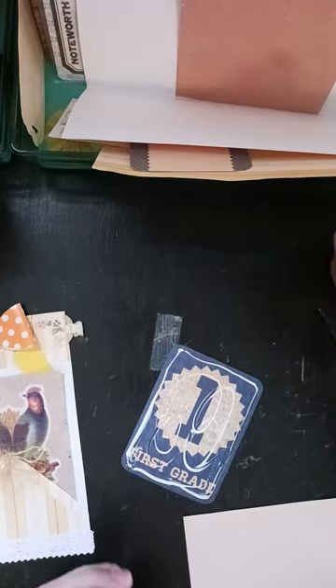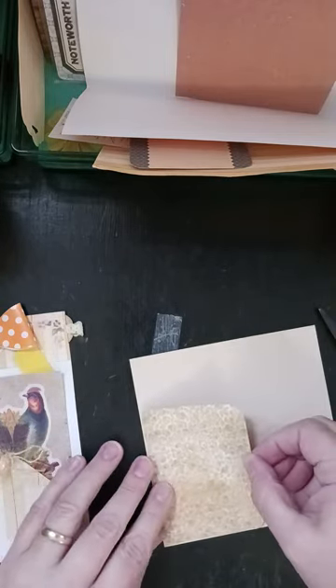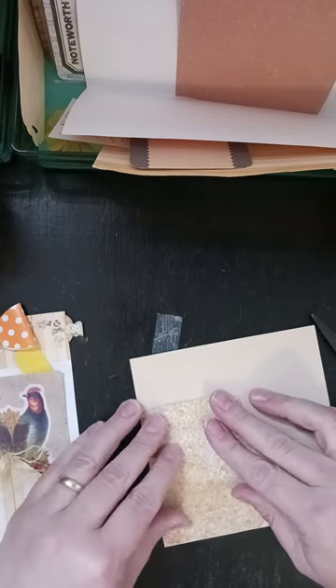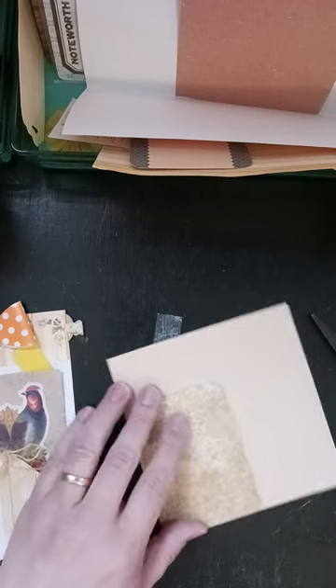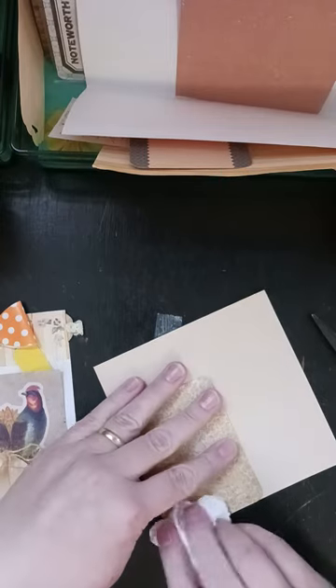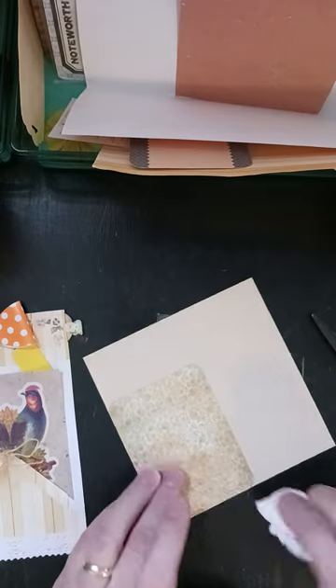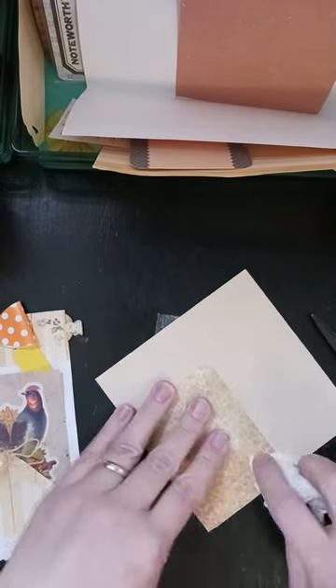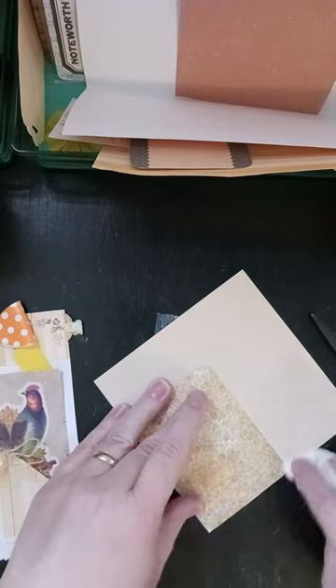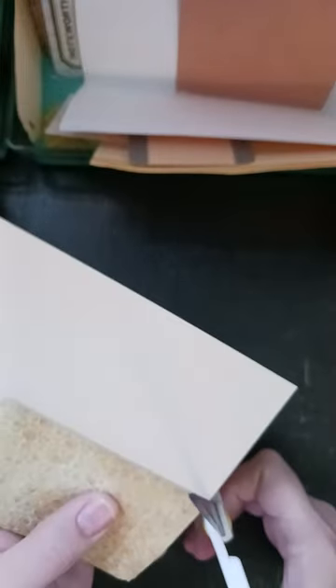I believe I got them at Tuesday Morning, probably four years ago, maybe a little longer. I went to Tuesday Morning at Christmas — it was the first time I'd been there since before the pandemic — and they didn't have anything. The whole crafting section was basically gone. Not like they had sold everything, but like they had pretty much quit carrying stuff.